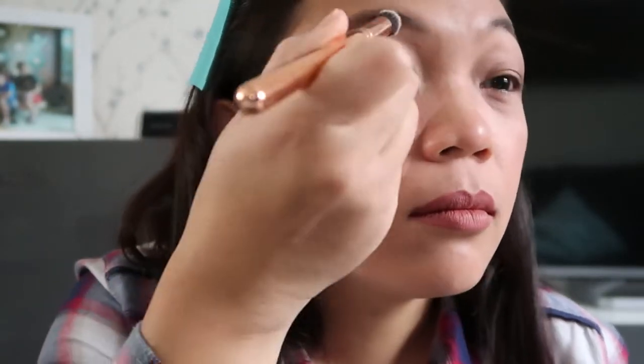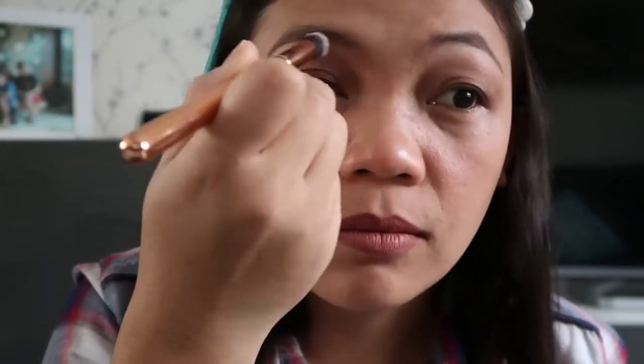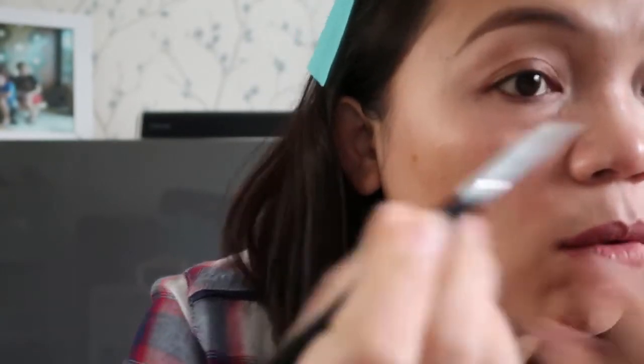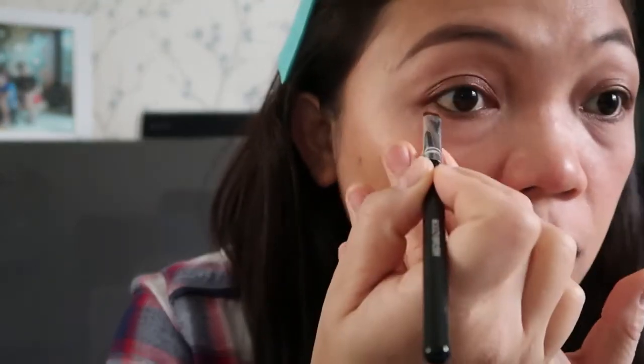I'm going to put this Totally Obsessed shade in the upper part of my eye. Then I go back to the first color that I used to create this smokey eye effect. I'm also going to create a soft eyeliner.